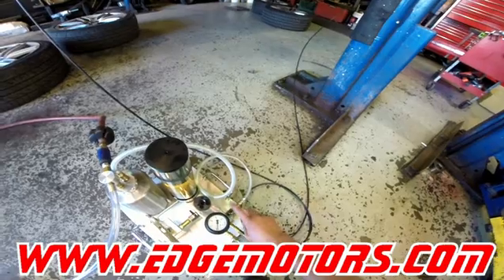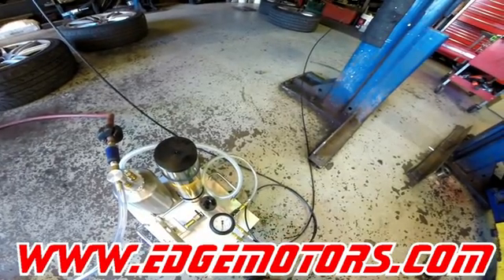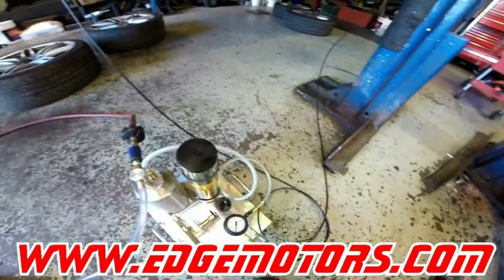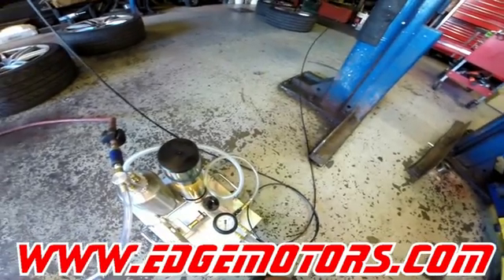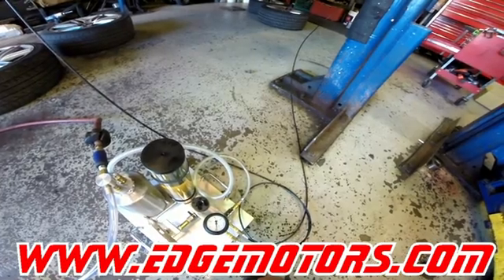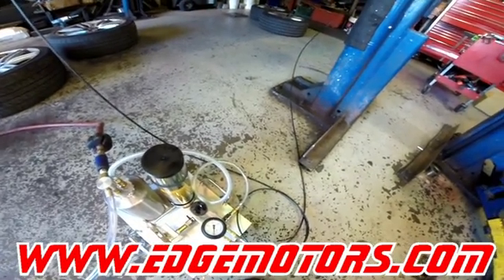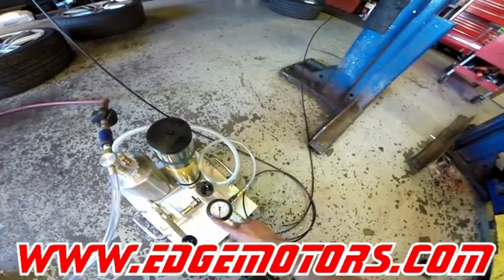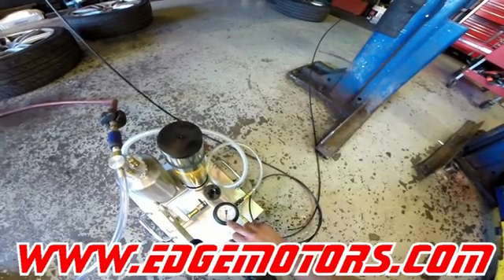We're just gonna wait for it to create enough vacuum in the system, and then we're gonna shut off this valve and see if the system is leaking or not. It's probably gonna take five to ten minutes for it to vacuum out the fluid or the air out of the system. Then we're gonna close this valve off and watch the vacuum gauge.